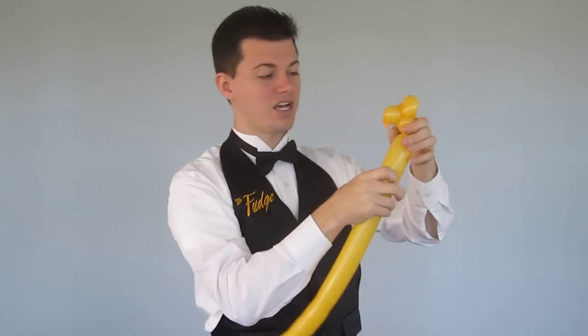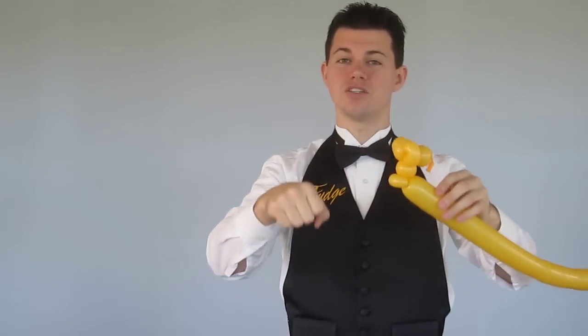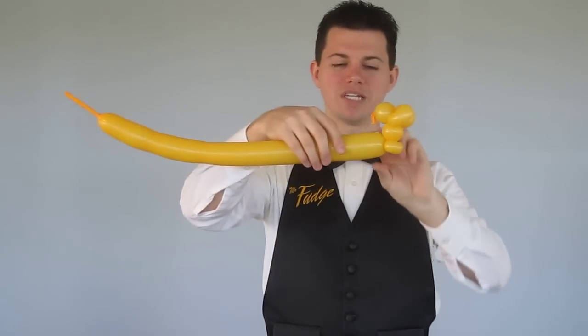Then we're going to make a neck. At this point we need an ear twist. When we made the mouse on the motorcycle, we didn't need it because the handlebars held it in place. But with a unicycle, we need an ear twist to hold the arms out.